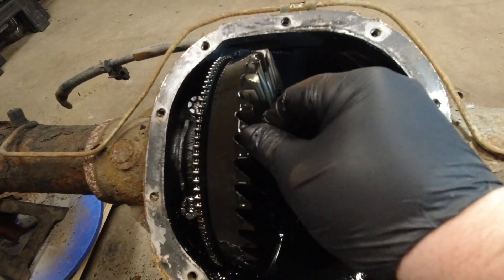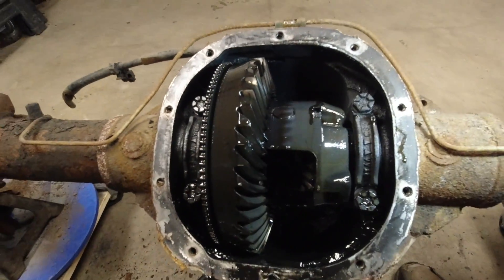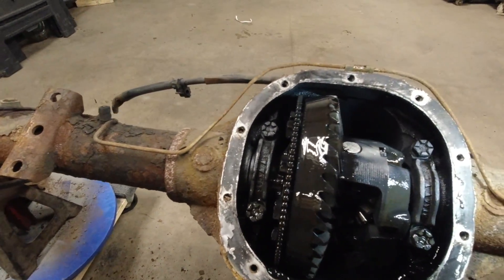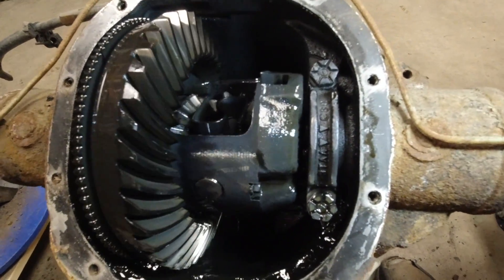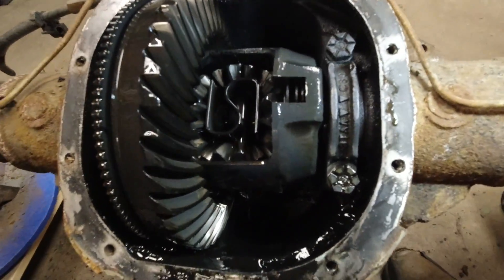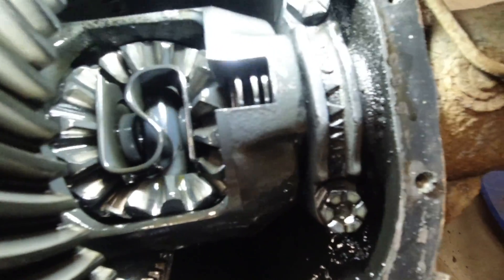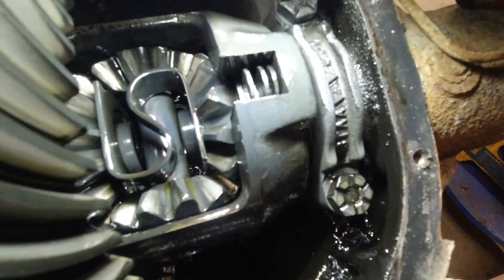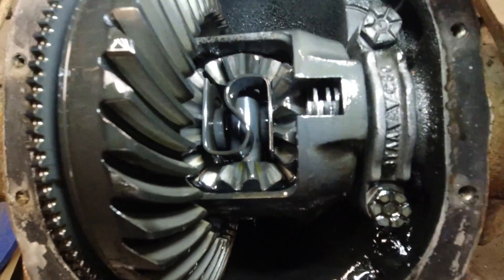Realistically I'd have to put a dial indicator on it to measure the backlash, but just by hand it feels pretty good — it feels pretty tight still. One of the things you wouldn't be able to look at unless you physically took it apart is that this is a limited slip differential. Right there on the side, all these plates are where your clutch friction pads are. At this point I don't know how good those pads are until you physically take this thing apart.